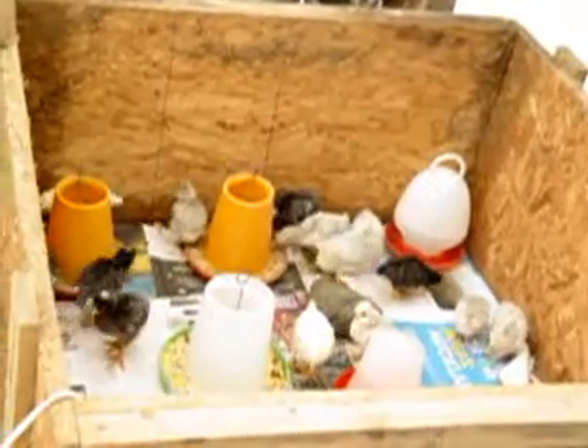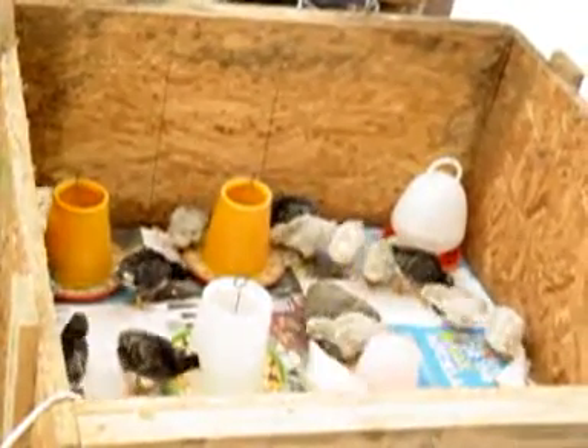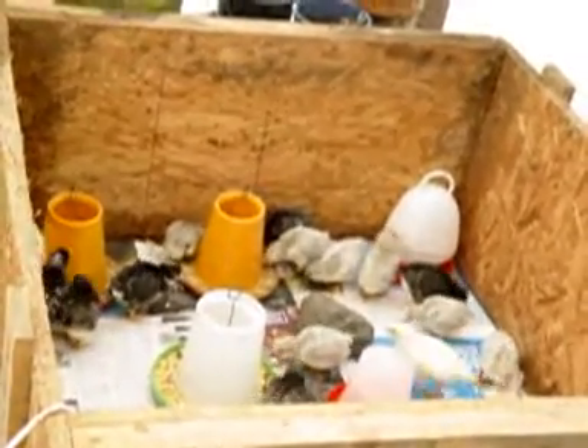At this stage, feeders and water are everything because these guys need to eat flat out. They cannot run out of food or water and they cannot get cold. So to ease the transition, I have got a heat pad in here. You can see underneath there's a heat pad and they all know which corner it's in.